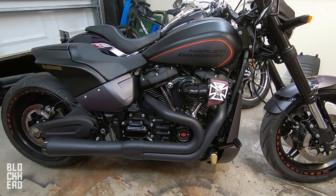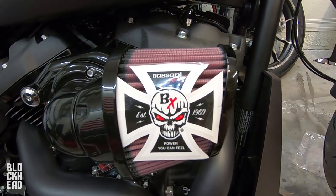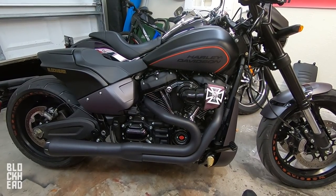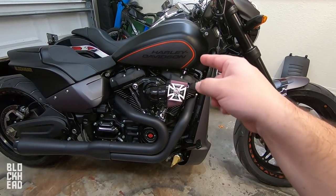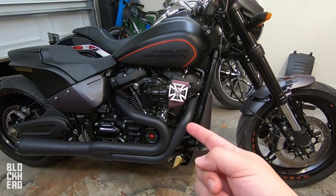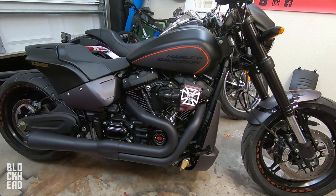I haven't even cranked it up yet — I haven't heard what it sounds like. Big thanks and shout out to Bassani; be sure to check them out via the link in the description. It's absolutely beautiful on this bike — cleans up the lines so much. Let's start it up real quick. Just a quick disclaimer: since I have a high-flow intake plus an aftermarket high-flow exhaust, I do need to install a tuner. I have the Vance & Hines FP3 and that installation will be in a separate video.